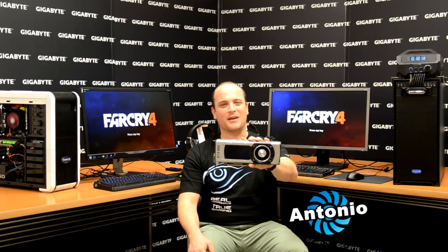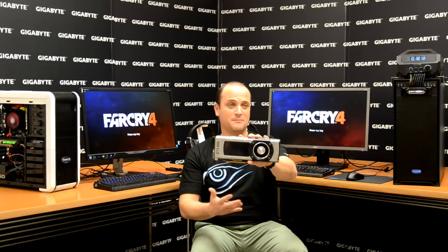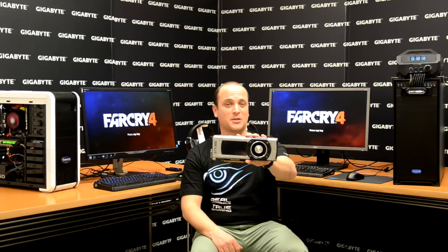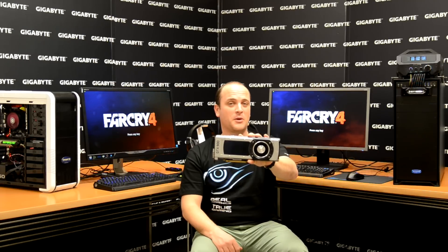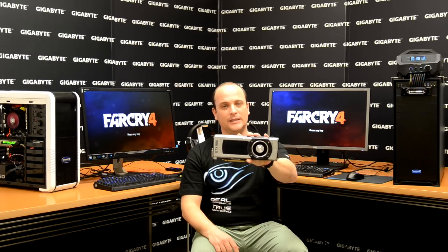Hi guys, my name is Antonio from Gigabyte, here again with the Waterforce. Today we're going to show you a high gaming experience. I want to show you a comparison between our Waterforce and a single 980. The idea is to show you the difference in performance when you use the Waterforce versus a single card.